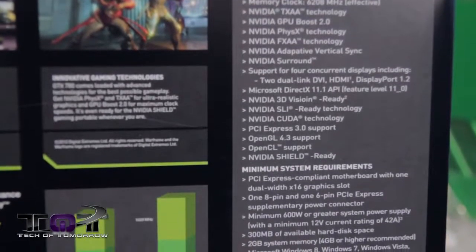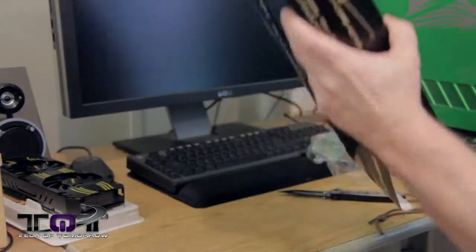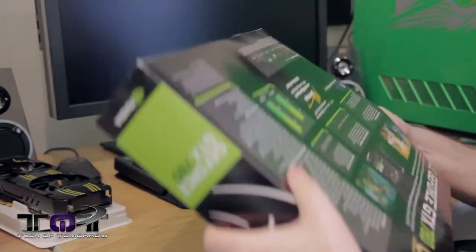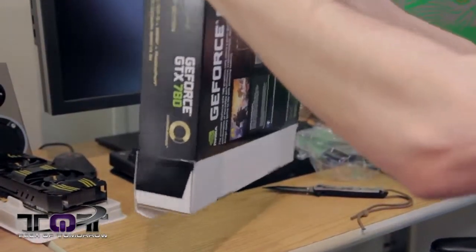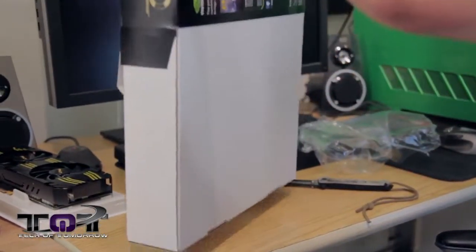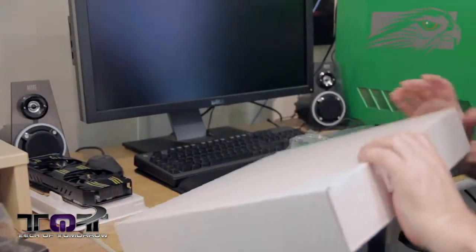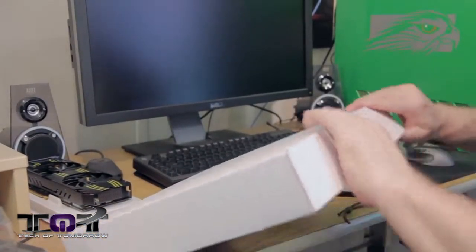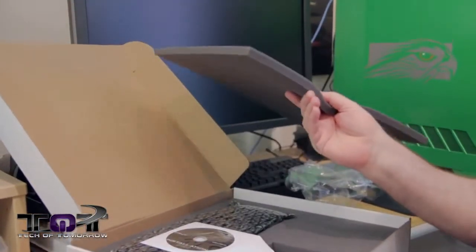We'll have all close-ups of all that during the video for both cards. Let's go ahead and take it out of the box and take a closer look at the card. This box was a little bit easier to open than the other one — it's a giant size box, but much easier to open and the card just slides right out. Inside we have stuff — another little pop of the top.